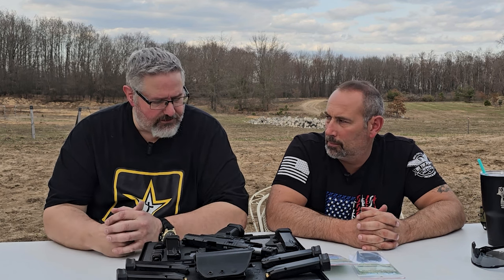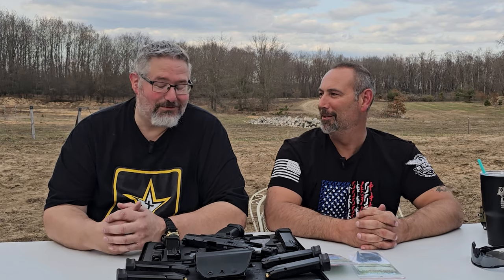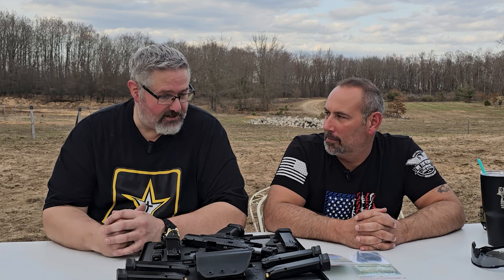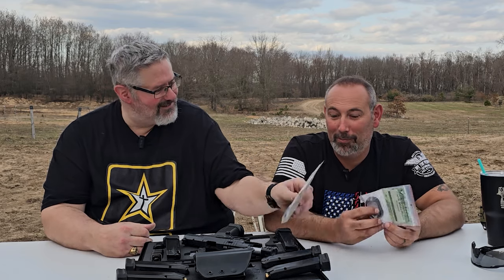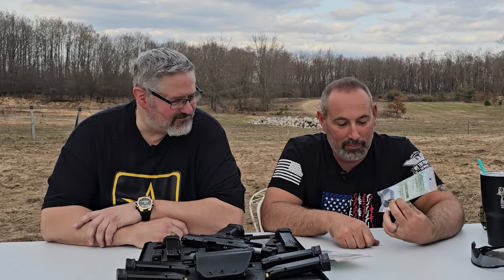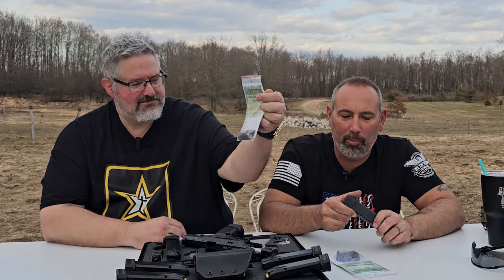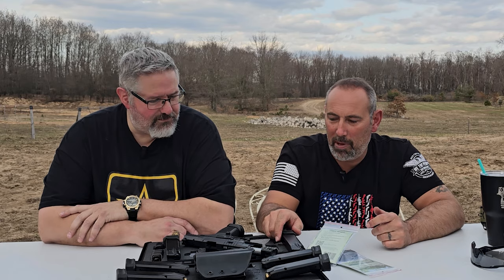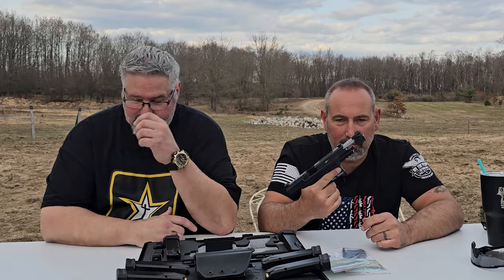Honestly, I don't know that there's much difference. I couldn't right off the bat — if you blindfolded me and had me shoot them, I don't know I could tell the difference. Now when you do the upgrades to that Rival, you will definitely feel the difference. I got the brass magwell, brass back strap. I got a couple of mags with brass base plates for the extra weight.